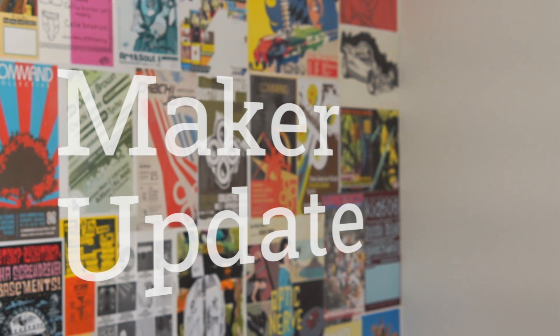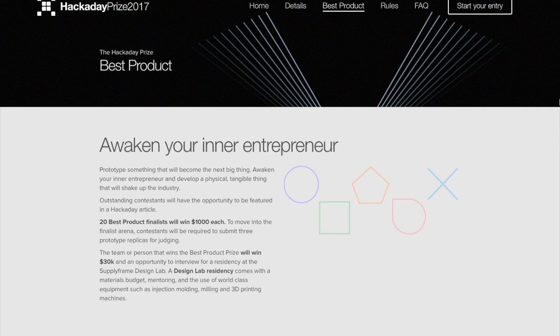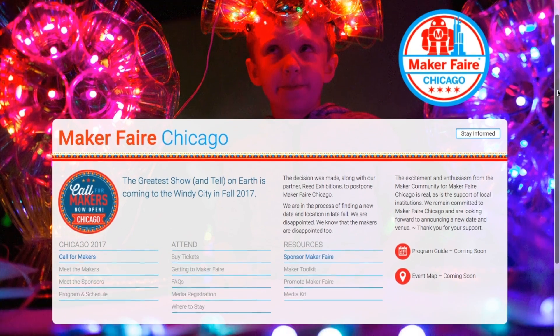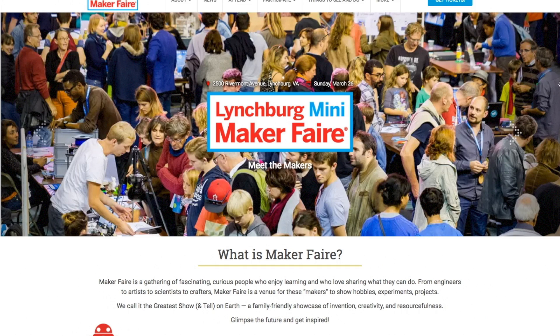This week on Maker Update: Clocks for Ninjas, Hackaday Prize, What Happened to Maker Faire Chicago, Skateboard Slide Guitars, Pycade Hats, Feather Cases, and this weekend's Maker Faires. It's Wednesday, March 22nd, I'm Donald Bell, and welcome to another Maker Update.